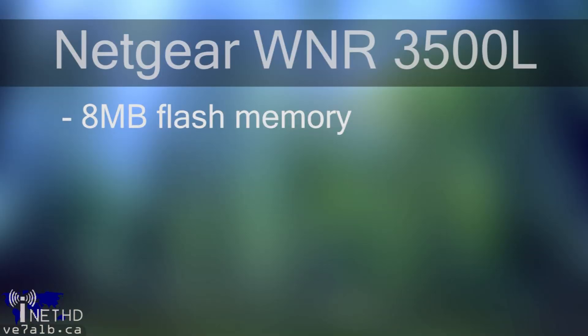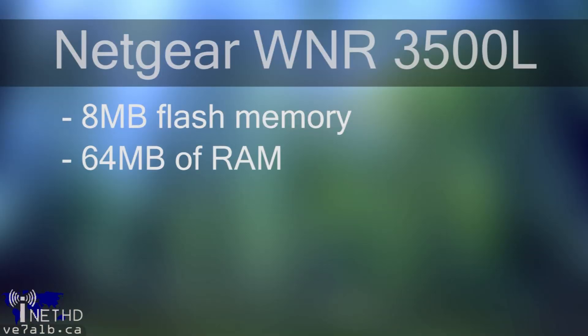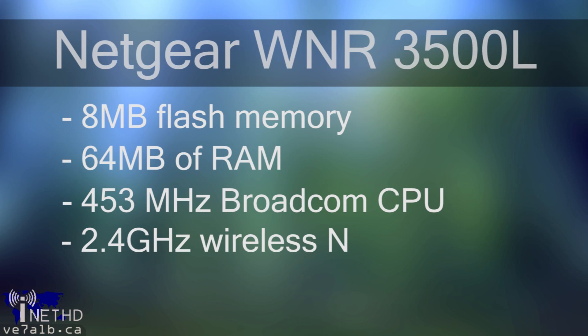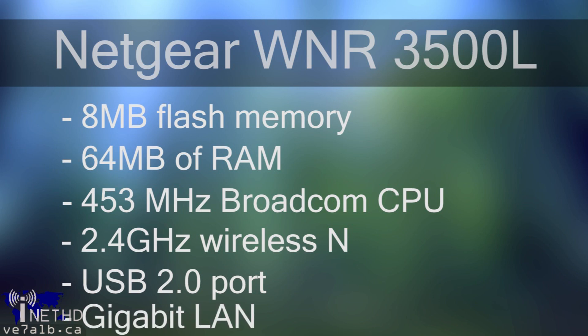The WNR-3500L was first manufactured in 2009. The router sports 8 megabytes of flash memory, 64 megabytes of RAM, and a 453 megahertz Broadcom processor. The router also has 2.4 gigahertz wireless N, one USB 2.0 port for sharing external hard drives, and 4 gigabit LAN ports.